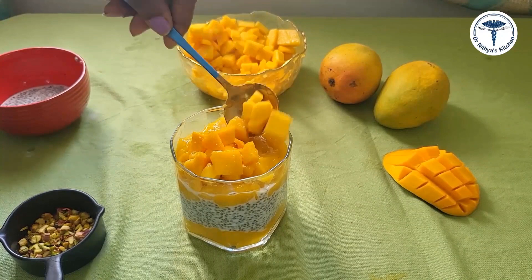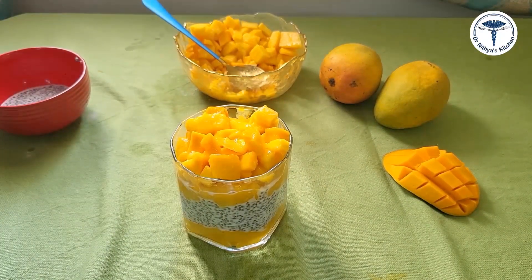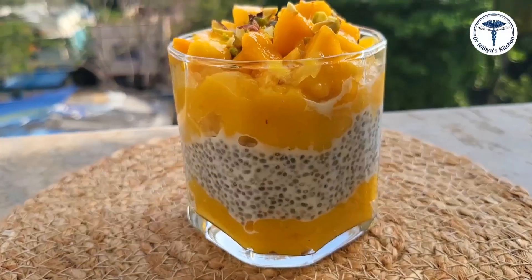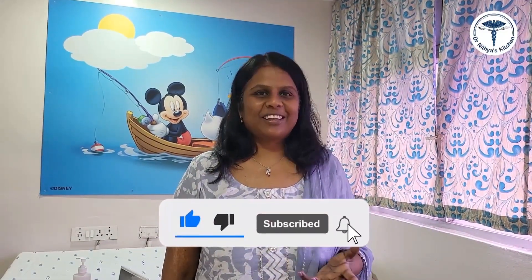Add 3 mango cubes on top to garnish. Your guests will enjoy this as a healthy breakfast. This mango delight — a mango chia dessert — is now ready to serve. If you enjoyed this recipe, please like, share, and subscribe. Bye!